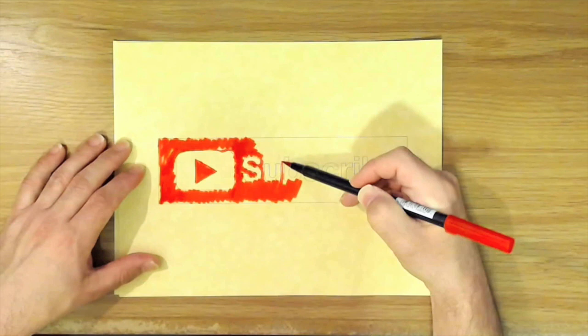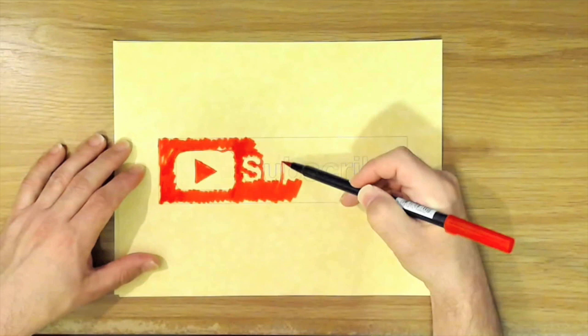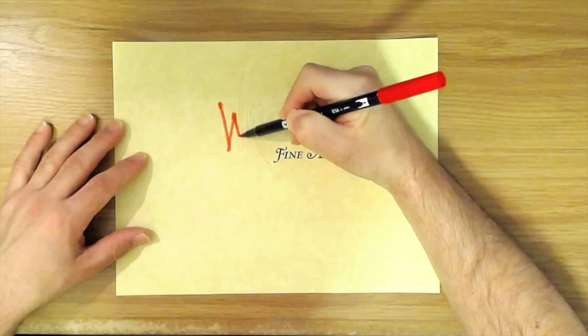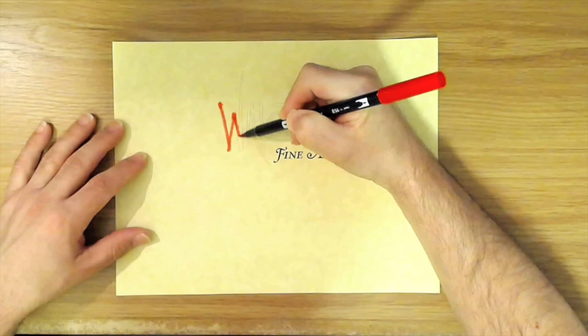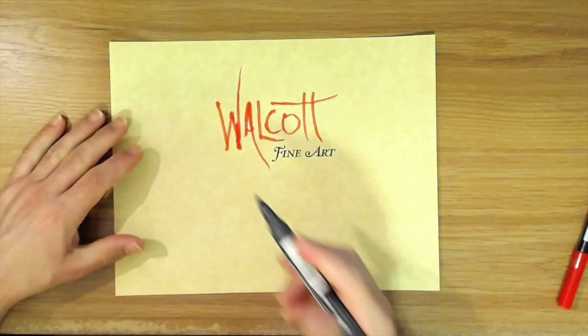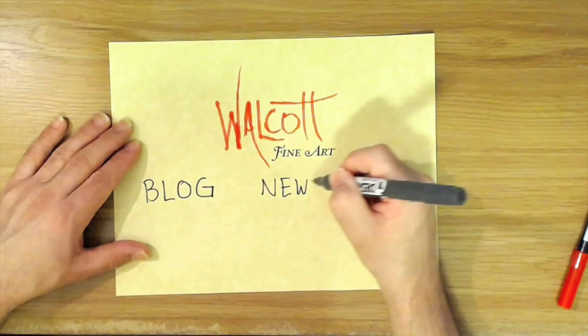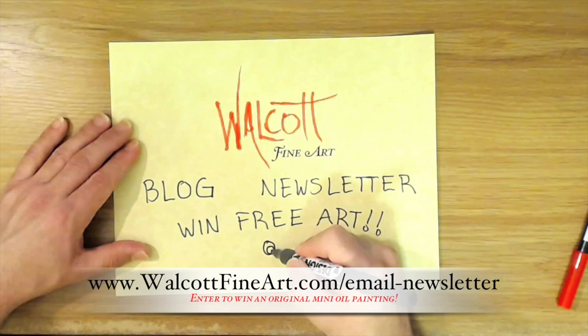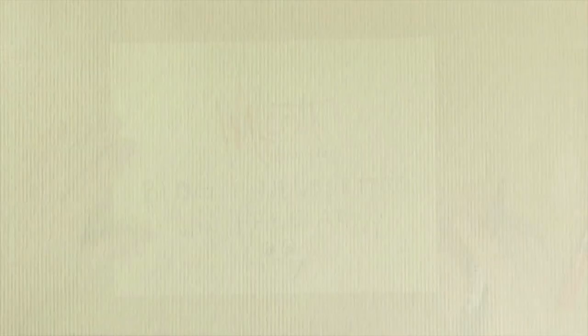Thanks so much for watching. Go ahead and click that subscribe button so you won't miss the next video, and be sure to share my videos on your favorite social media. Head over to my website walcottfineart.com where you can see my art and read my blog. When you join my newsletter list, you can win free art every month — I'll choose a lucky winner who will receive a mini original oil painting. Sign up today so you don't miss out!